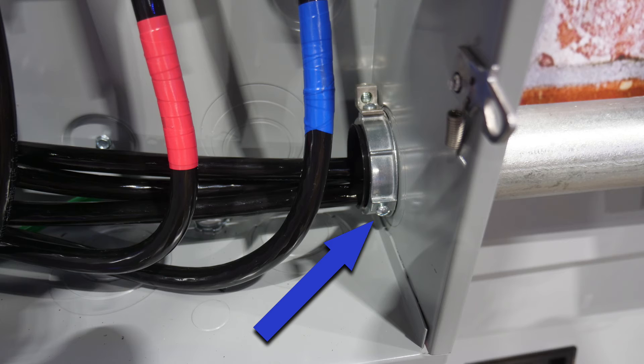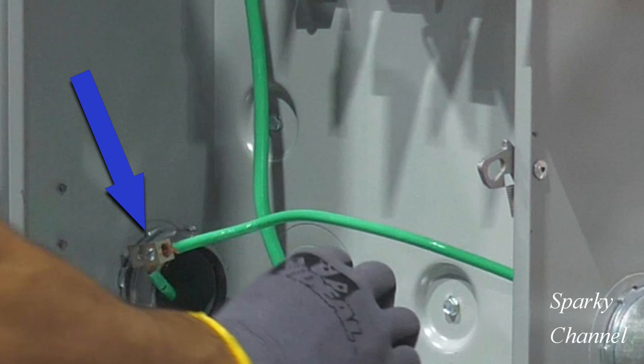but he has his grounding bushing protecting the load side nipple instead of the service side nipple. Here is what another contestant did — he successfully put it on the service side with the eccentric knockouts, which is correct. However, for whatever reason, he didn't get the ground wire run into the grounding bushing lug and then to the ground bar of the panel.